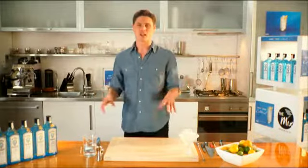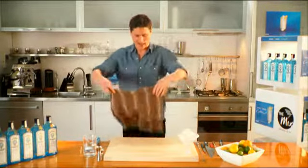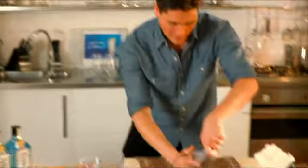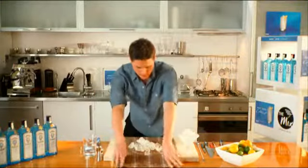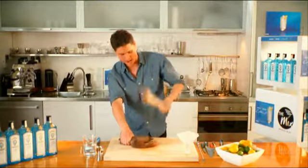Next tip: making crushed ice. Very, very simple. You just need a tea towel, some cubed ice, and a rolling pin or a muddling stick. Just lay the tea towel out, grab some ice, whack it in the middle. And here's the fun bit — grab it like a bag and then deal to the ice.